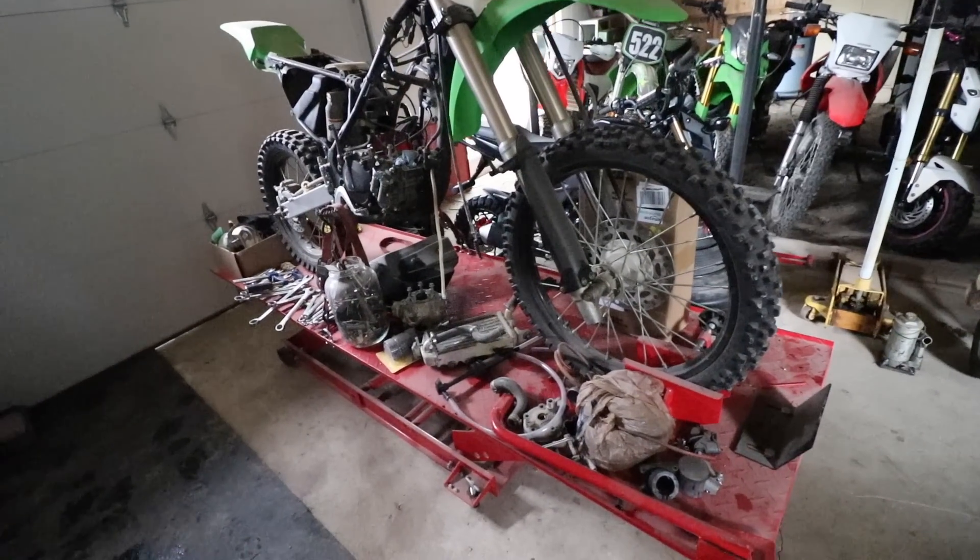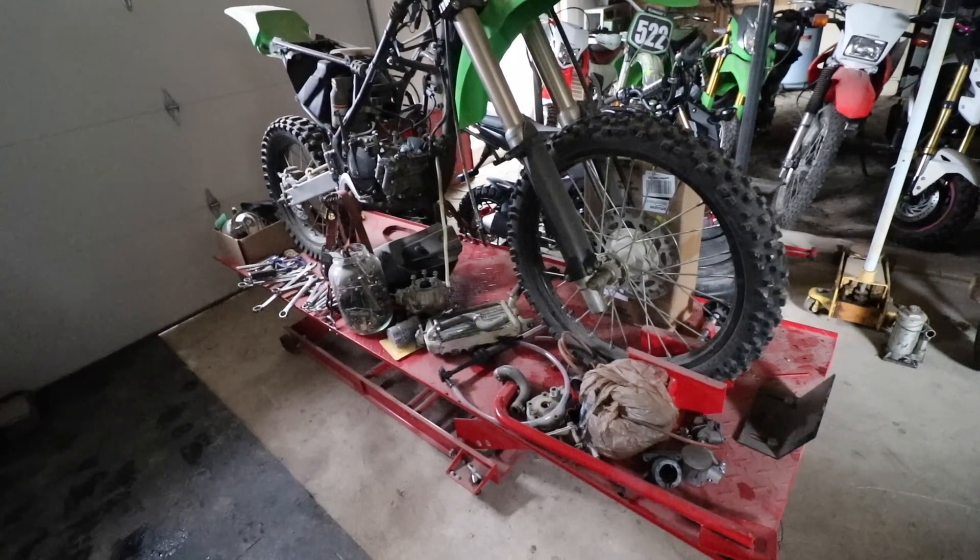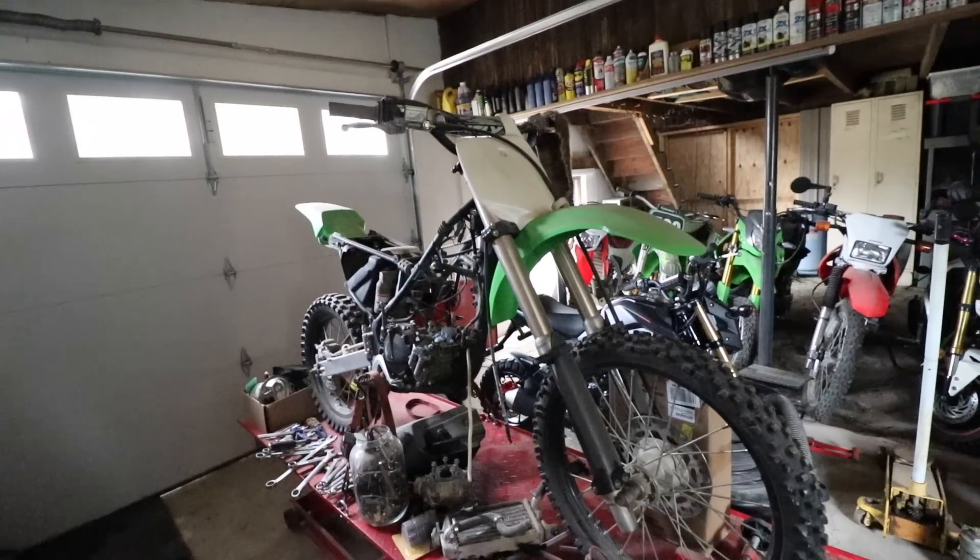Alright guys, it's time to get this motorcycle stand cleaned up because I want to start using this thing. KX100, I'm sorry, but you're gonna have to wait.